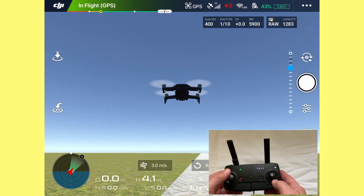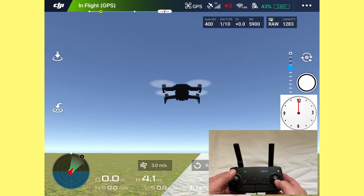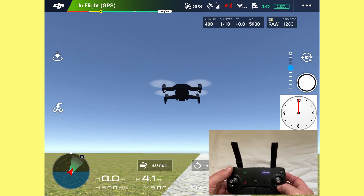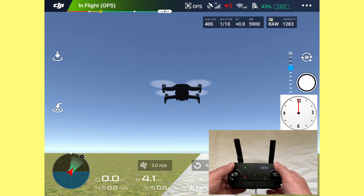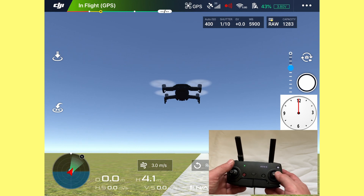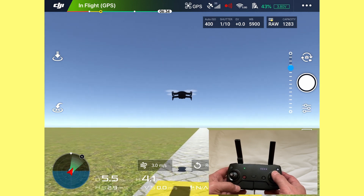What we're going to do now is push the right stick to 12 o'clock and then it's all about momentum. Don't push it too hard but don't be too timid with it either. We're going to push the drone forward down the road, get used to just pushing it forward at a steady consistent pace.